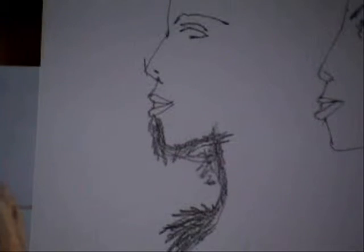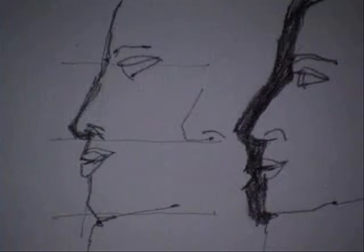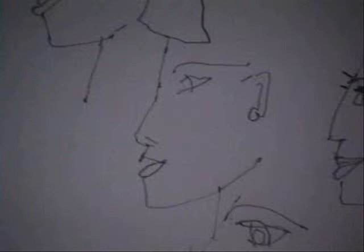We're getting some images of a female face. There should be another one on top — which there is. We go across, there's more. There's down, there's more. There's across, there's more.